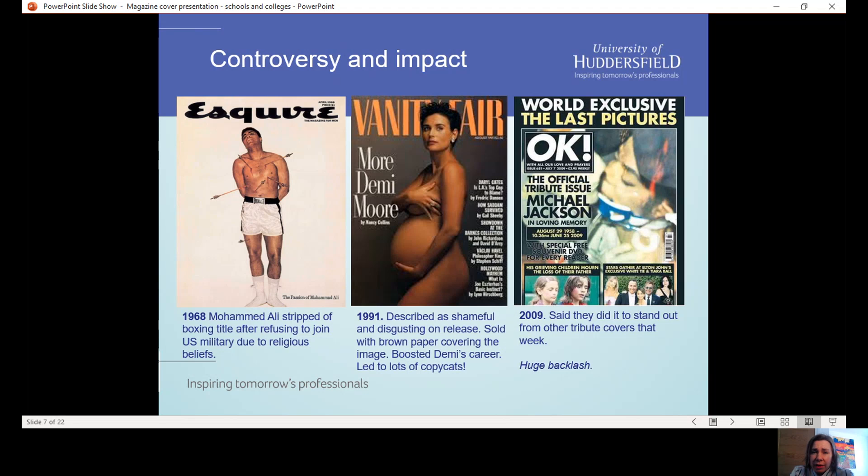OK magazine on the death of Michael Jackson is another example. All the other magazines had really nice pictures of Michael Jackson in his prime as tribute, but OK magazine decided to publish quite upsetting, harrowing last pictures of Michael Jackson. They said they did it because they wanted to be different, but they got an awful lot of backlash and it took them a while to rebuild their reputation as a magazine brand. So taking a risk doesn't always pay off — this is the skill of the editor and their team to decide what's going to work well for them.